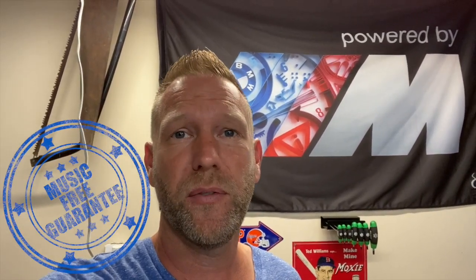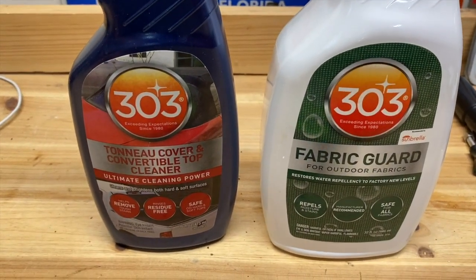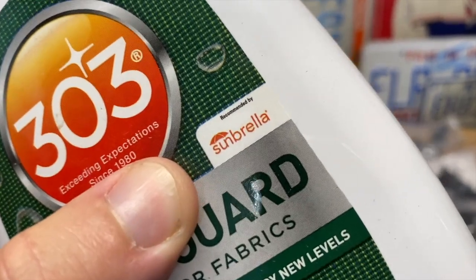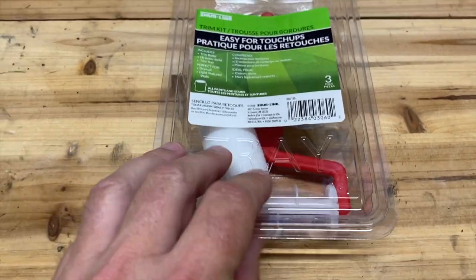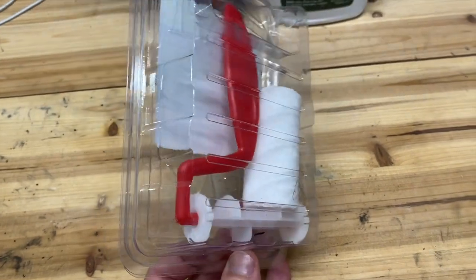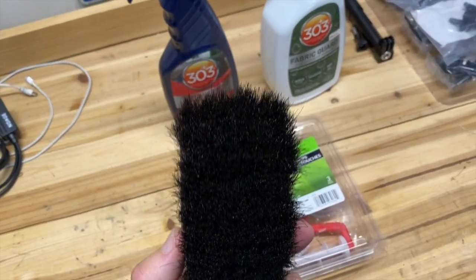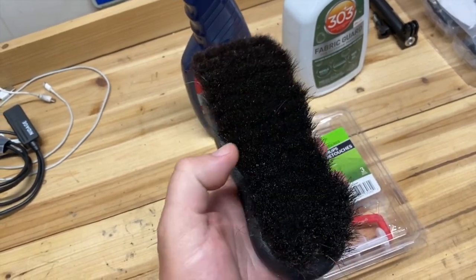About a year ago I bought these 303 products. The one on the left is the cleaner, the one on the right is the protector to help repel water. If you deal with outdoor fabrics, you've probably heard of Sunbrella — they recommend these products. The kit is super handy: it comes with a roller, two applicators, and the packaging tray doubles as a roller tray. I'll also be using a horsehair brush for the cleaning — something soft that won't damage your fabric top.